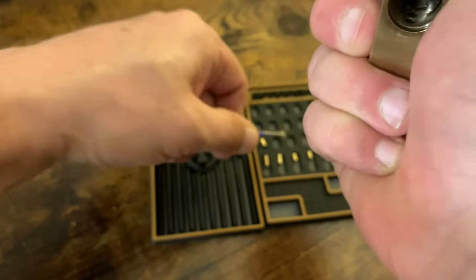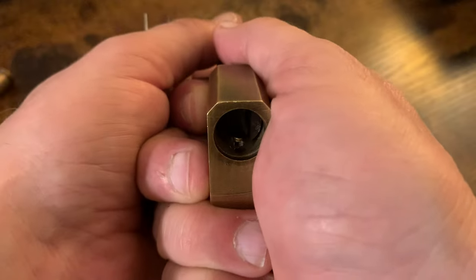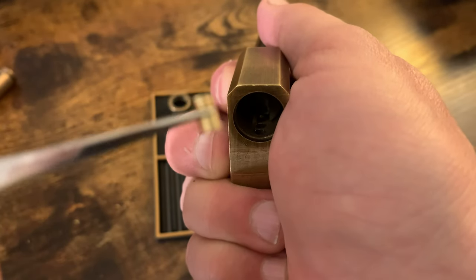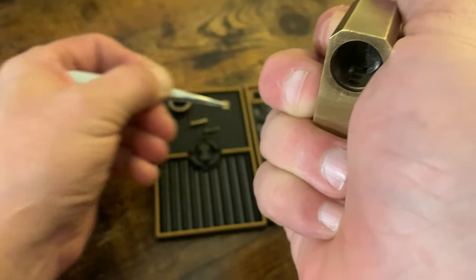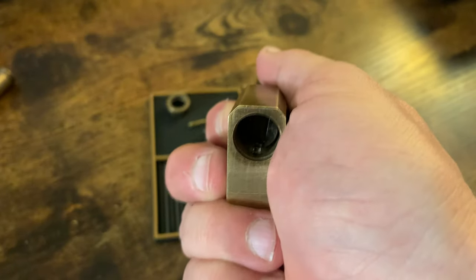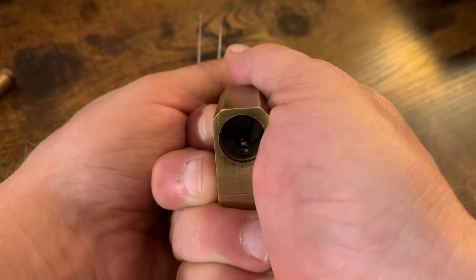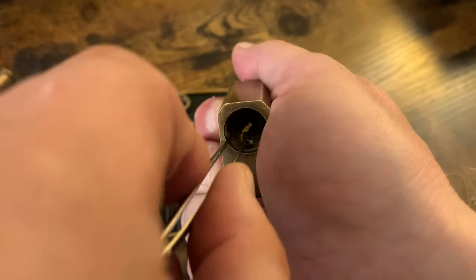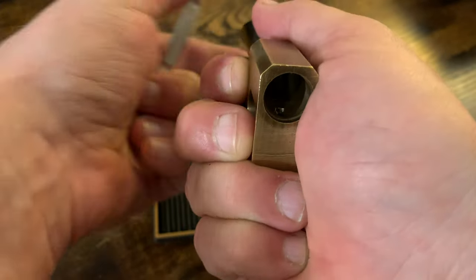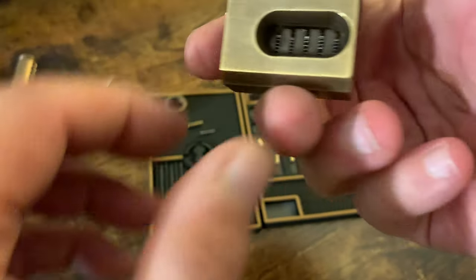I can use my tweezers so that things don't fly away. These are coming out with the serrations facing up as they come out of the pin stack. I've seen other people aim it down at the surface of a table and just pop each pin in sequence, but I like to be able to see what's popping out. That is all my pins because the last one didn't have any. I'll set this aside. There are still springs in there.